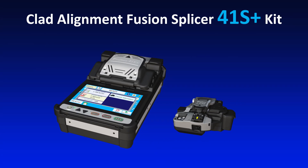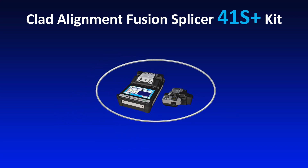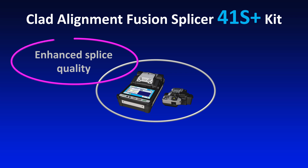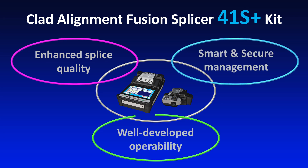Fujikura presents the 41S Plus Clad Alignment Fusion Splicer with improved fusion splicing performance. The 41S Plus kit delivers three key benefits: enhanced splice quality, smart and secure management, and well-developed operability.